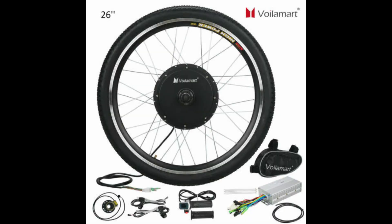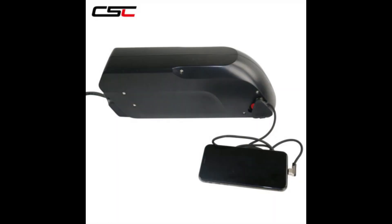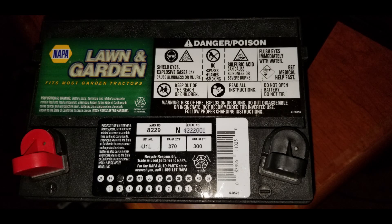I went ahead and ordered a front wheel hub e-bike conversion kit. There are no lithium e-batteries available for sale on Kauai. I cannot get one shipped to the islands from the mainland as it's a dangerous substance, so the only option I have is to buy one from Oahu. There is one vendor who has one type of battery available — a 15Ah battery for a thousand dollars. I don't have that kind of money, so I've got to go with the lead acid golf cart batteries.